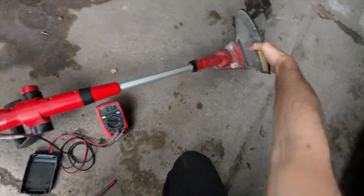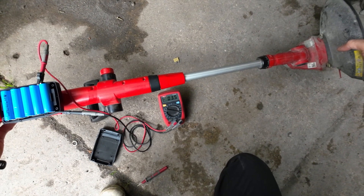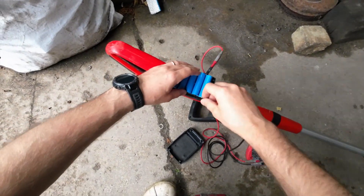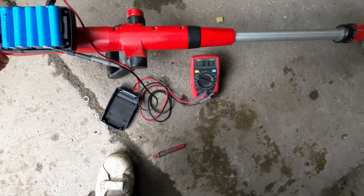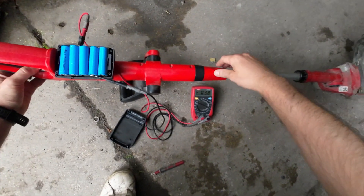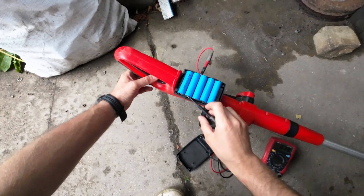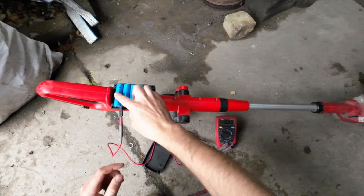3.8 volts — I am holding the end of the trimmer. 3.6, let's check this. 3.4. 1.9. 2.6. 1.6 — definitely the last one is dead.